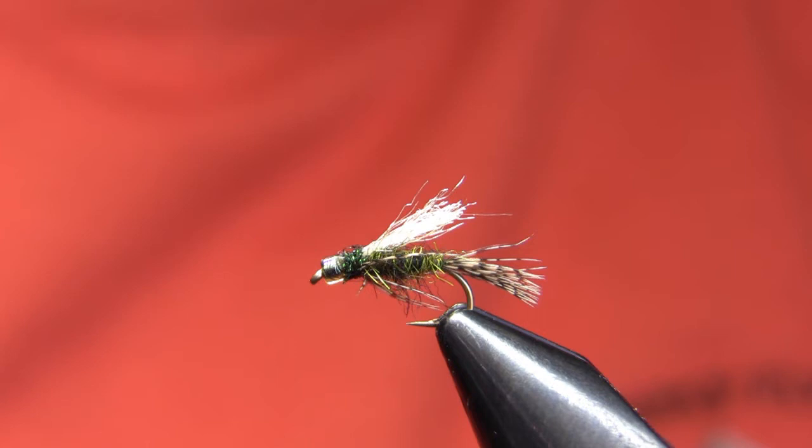This fly is a very simple fly — besides the hook, the bead, and the thread, it's only got four materials. It's a very quick, simple tie, so you can lose them and not worry too much about it. It can be fished a lot of different ways.